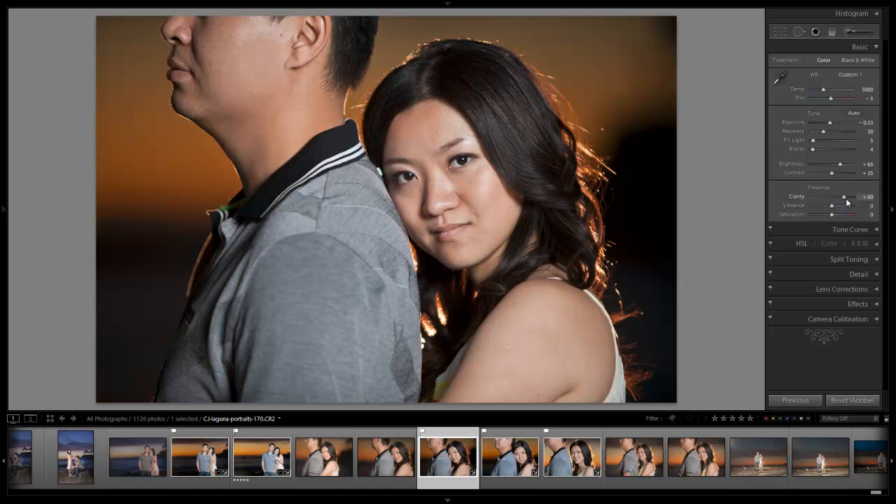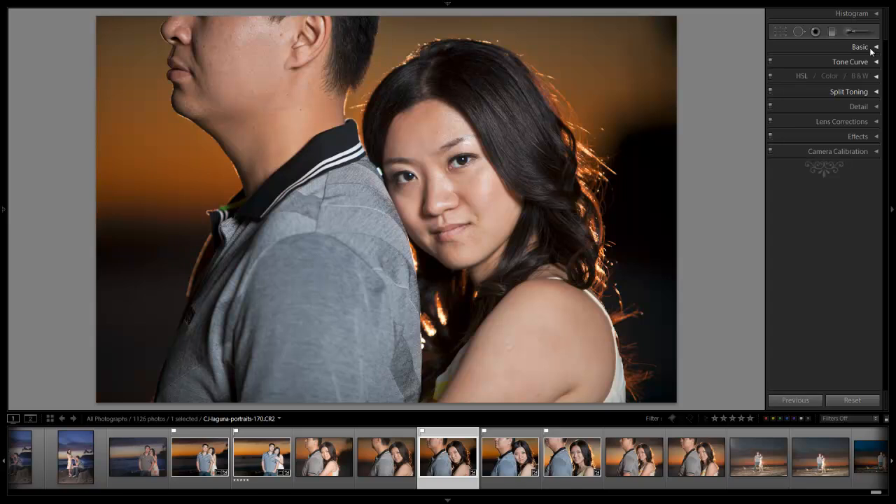Let's add some clarity — up to plus 40, going to plus 50 actually. I'm mainly looking at the hair; I want to add detail to the hair and shirt. It's fine at plus 50 because we're going to drop it out of her skin in a second with a brush. I'm going to add about plus 30 to my vibrance — that looks really nice right there. We're good with our basic adjustments.